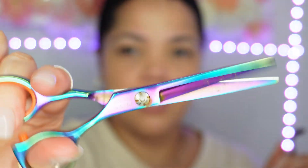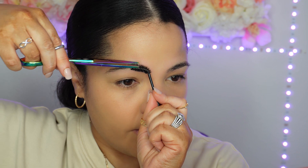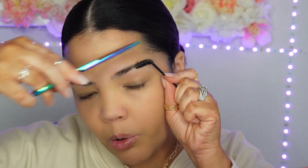Now take your shears and trim any little tiny hairs that are poking up out of the top. Run the shears right across the top for any out-of-place hairs. Then take the spoolie, comb upward, and trim just the very top of those tiny hairs. Less is more — you don't need to go overboard with this.